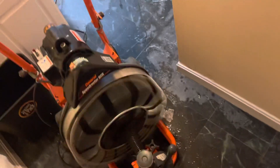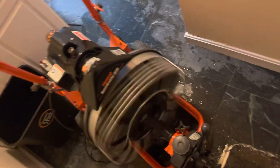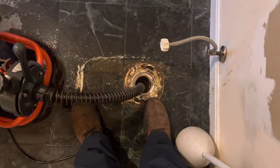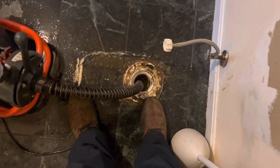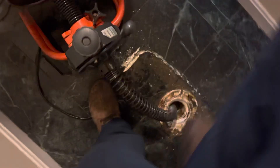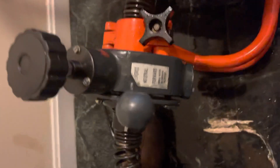Hi guys, welcome to my channel. This is a snake to open the drain. I got it rented from Home Depot. There's a two-inch hole right here. Right here is a push button — you push it, step on it, and it will start running. Right here you have forward and neutral.